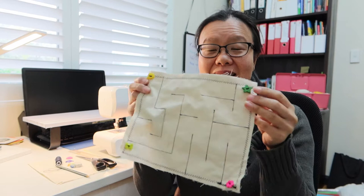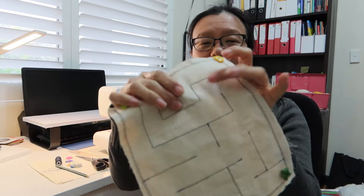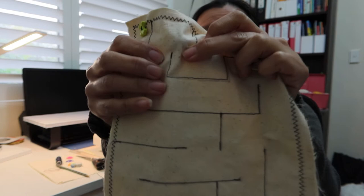Hello, it's Cindy here from Your Kids OT. Thanks for joining me today as I show you how to make one of these. This is a marble maze — I'll get to the instructions very soon, but I just wanted to show you what you can do with it. It's just a piece of material with some channels sewn through and a marble sewn inside. The child uses their fingers to push the marble through the channels.